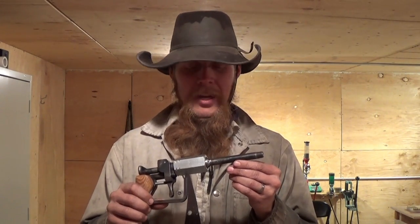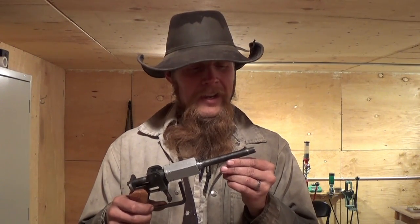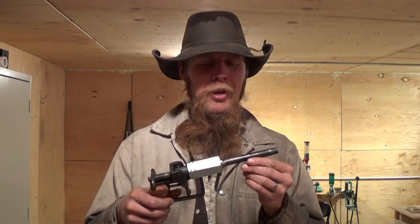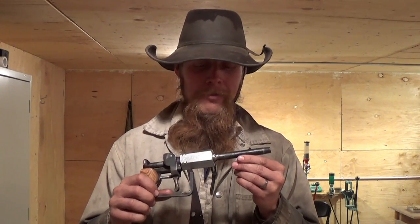Nevertheless, I'd say this was a very informative test. While I wouldn't necessarily recommend iron pipe as a good material to make gun barrels out of, I'm certainly pleased with how well this one ended up working. I think that concludes this experiment. Until next time, thank you for watching The Idahoan Show.